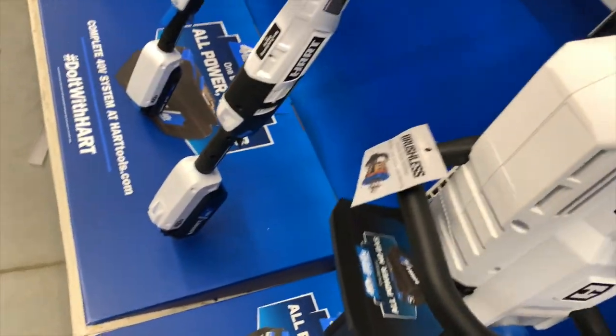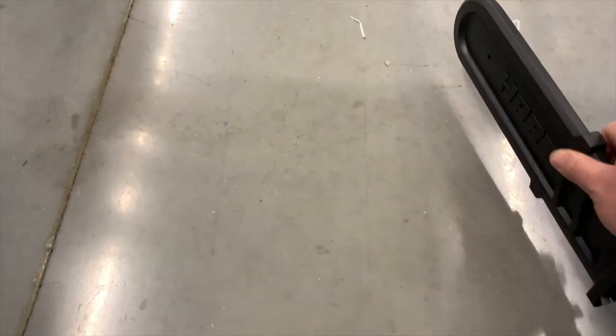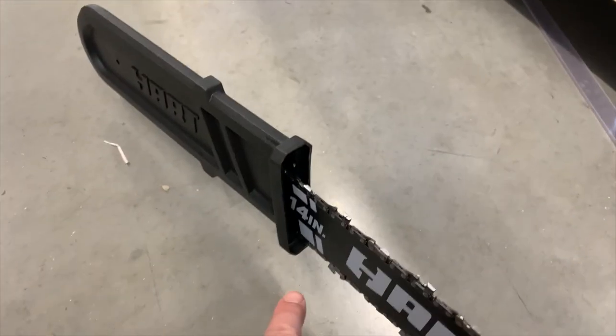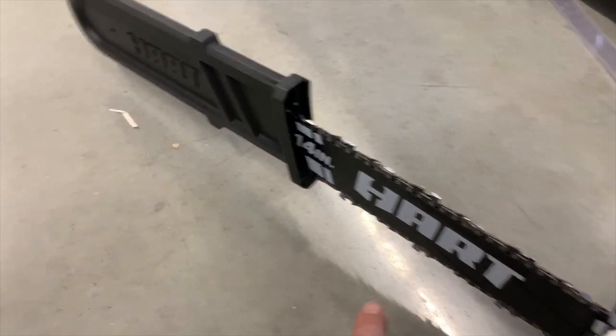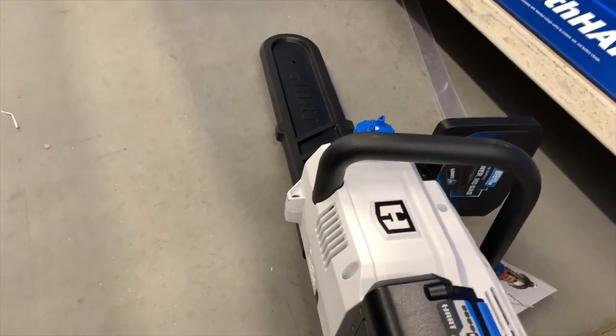They've got the 40-volt chainsaw for $188. I think that's a 14-inch — yes, it is a 14-inch blade. I'm assuming it comes with a 4-amp-hour battery. We'll take a look at the kits soon.